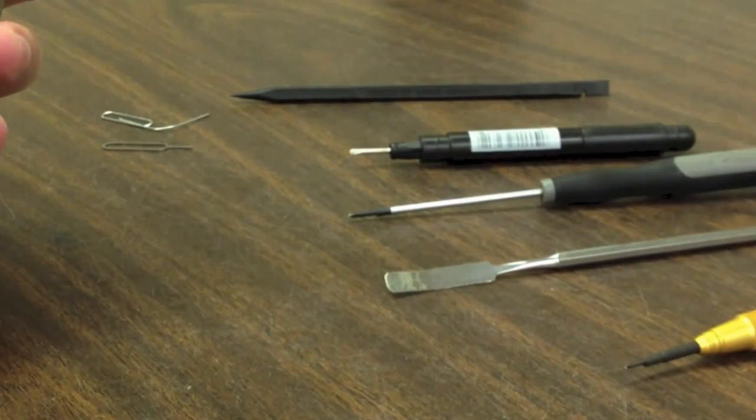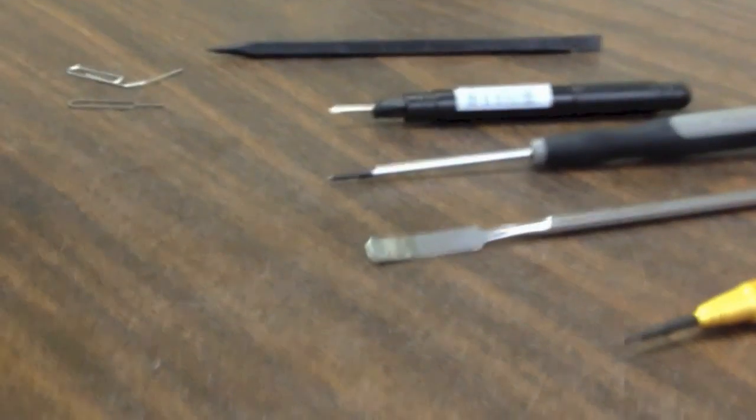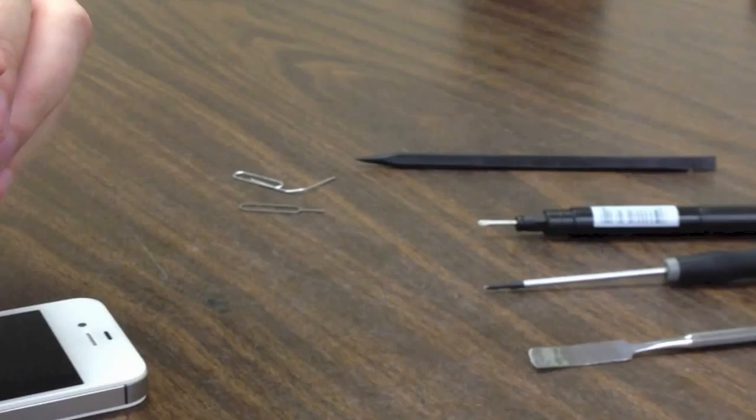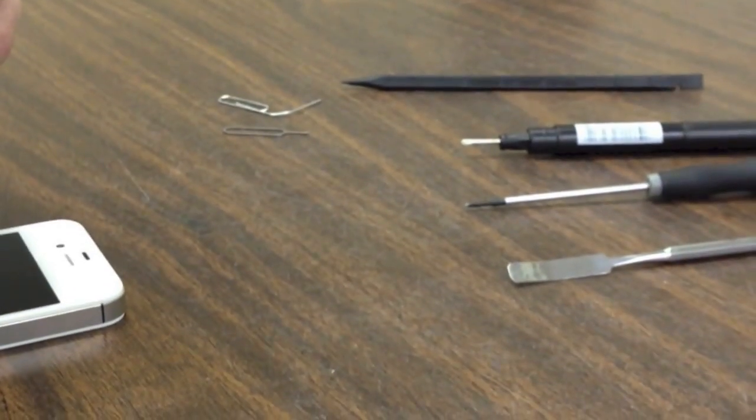Slide to power off. While that is powering off, we are going to look at what tools you need. This is for a complete take apart. You are going to need a security screwdriver — a 5-point pentalobular screwdriver for the two dot connector screws in the bottom. All iPhone 4Ss will have them.